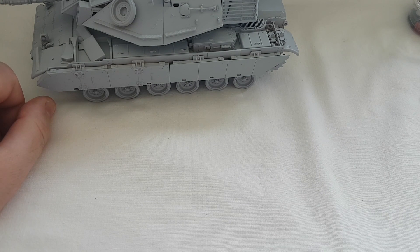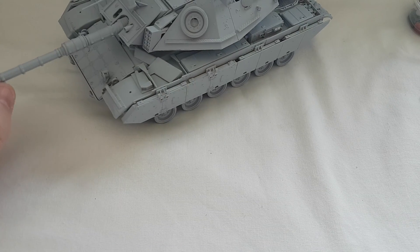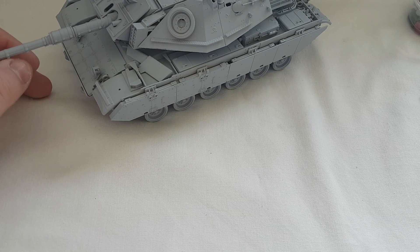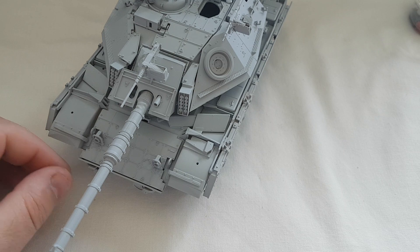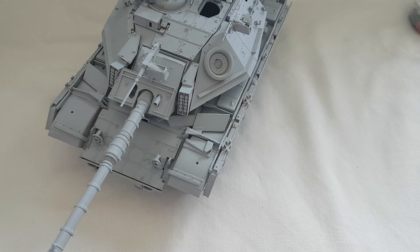The next update on this, I'll have it painted and weathered and I'll show you what it's going to look like. Then I'll get back to you on the next project, which I'm not sure what it is yet. I'll give you a shout probably tomorrow or maybe later today once it's painted and parked up. Any questions or comments, feel free to leave them in the section below - thanks for your time and I'll speak to you later.